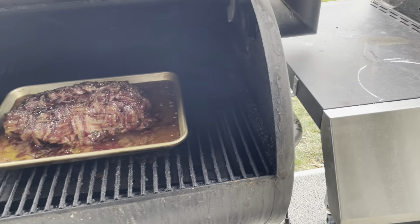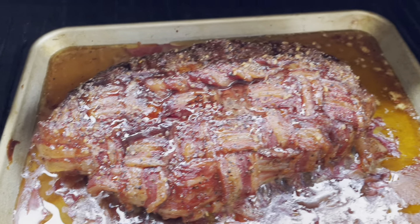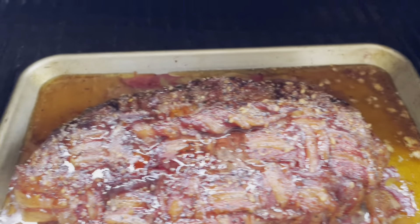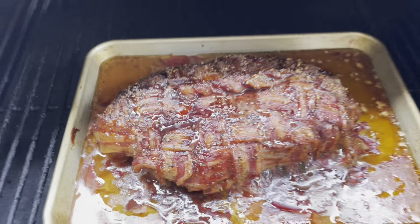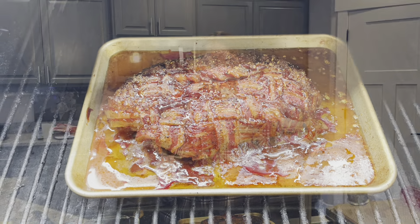The time is up — let's check on our pork roast. We've uncovered it and covered it with apple juice a few times. You can see it pooling up nicely. We'll take it off, let it rest, and carve it up. We'll show you the finished product here in just a minute.